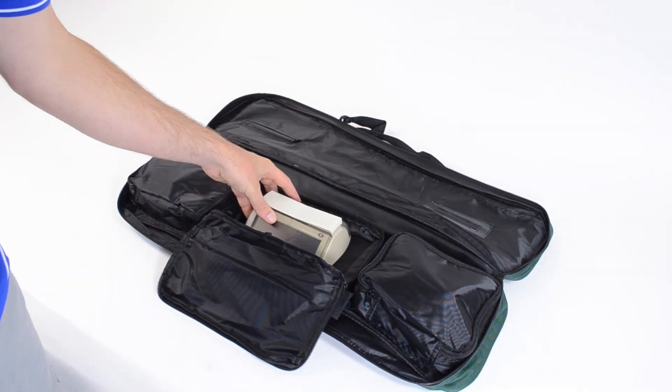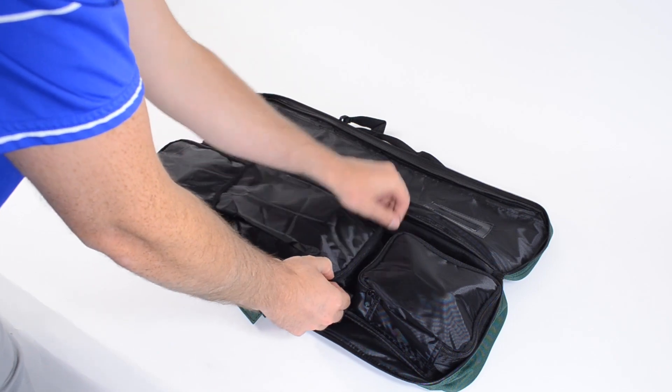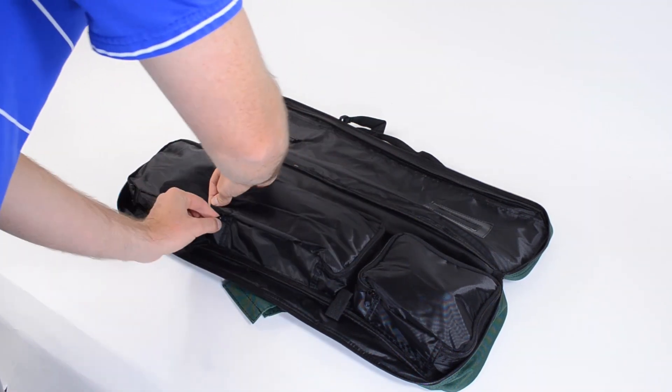The pocket in the center can be used for your chess clock and can fit most large sizes of chess clocks, including the Kronos II chess clock.